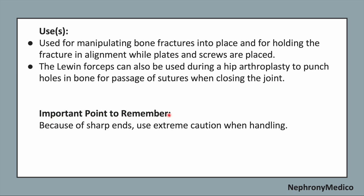Important point to remember while using this instrument: because of the sharp ends, use extreme caution when handling.